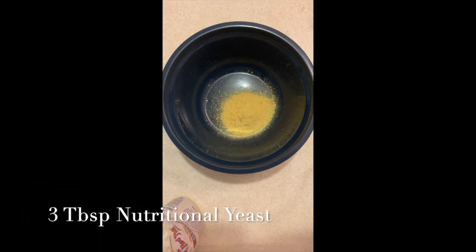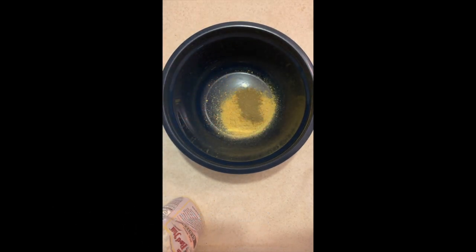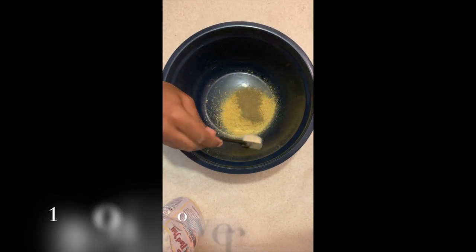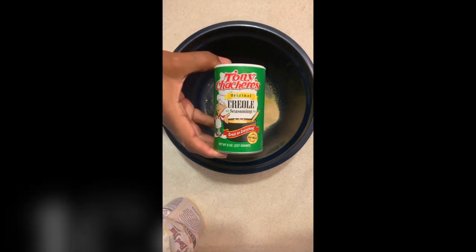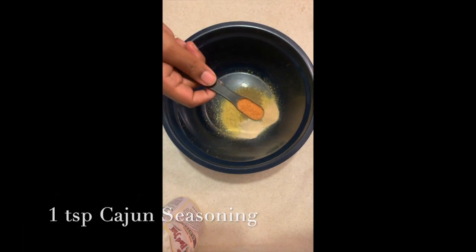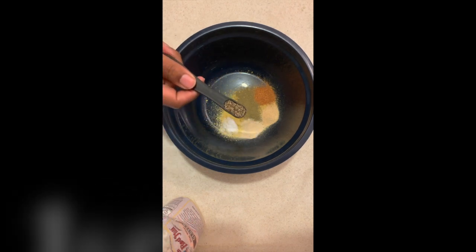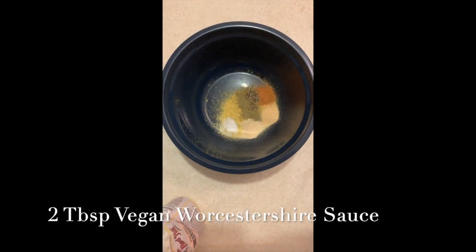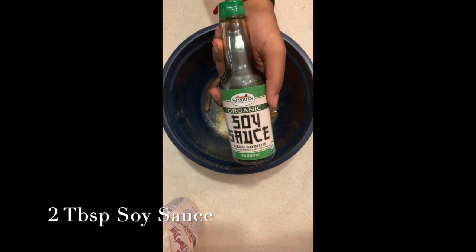I used three tablespoons of nutritional yeast, then one teaspoon of poultry seasoning. You can use any kind of chicken seasoning you want as long as it is vegan. Of course, I had to use my onion and garlic powder — we've got to make sure everything tastes good. Vegan life does not have to be bland, so I took one teaspoon of each. My favorite seasoning: Creole seasoning, one teaspoon. Then one half teaspoon of sea salt, one half teaspoon of black pepper, and two tablespoons of vegan Worcestershire sauce. If you don't have any, you can easily use barbecue sauce.